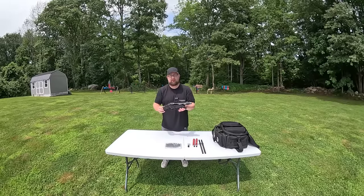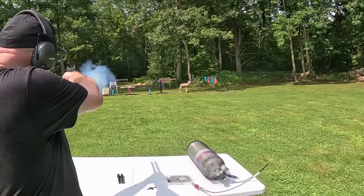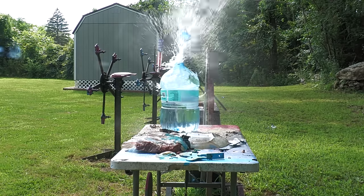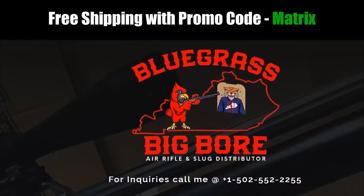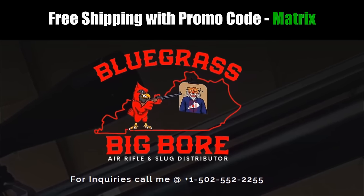I have something really cool for you today: the AEA Harpoon. A big thank you to Tom at Bluegrass Big Bore for sending out this AEA Harpoon for me to try out today.